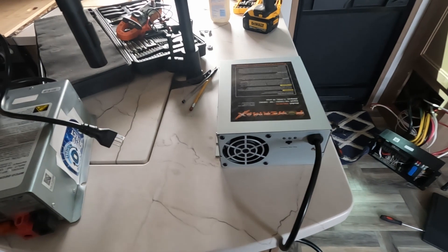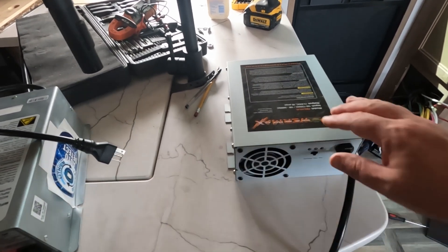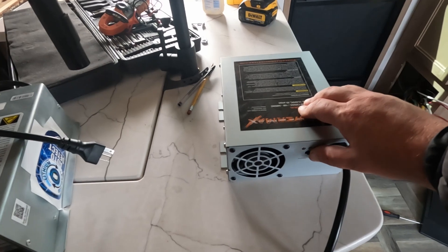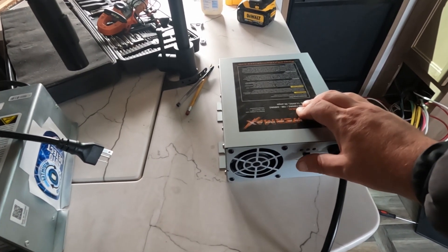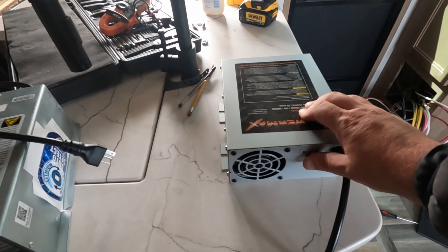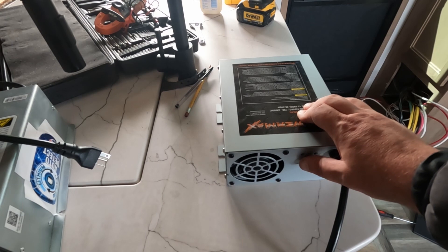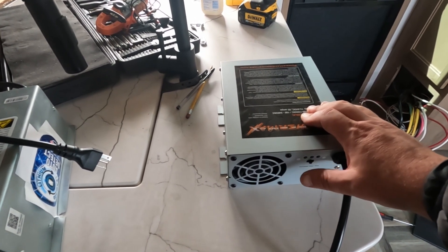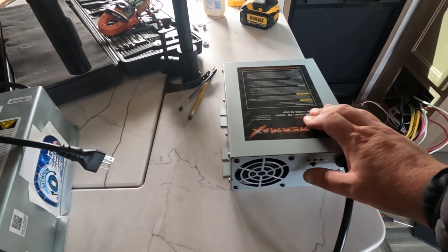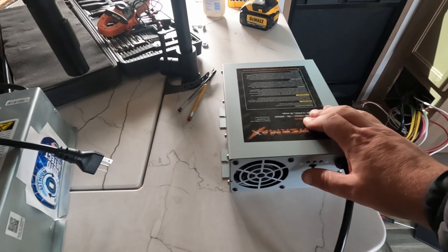Before we get too far along, the PowerMax has three charging positions. There's a switch on the back. All the way to the left is a fixed voltage. The middle is two-stage charging and that has a lithium profile on it, so that's the one we're going to want for our lithium implementation. All the way to the right would be for lead acid or AGM batteries.